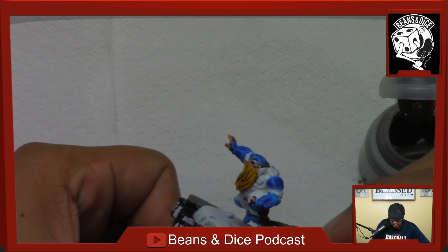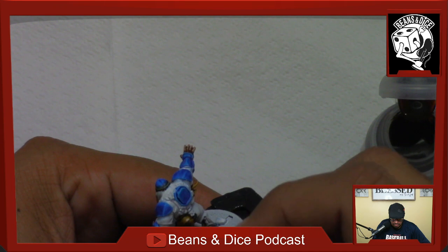I'm not differentiating the socks — making that Snakebite Leather make it look like just one long pant.